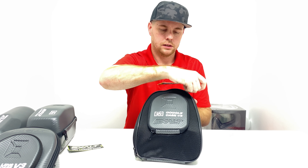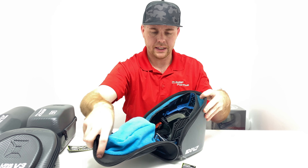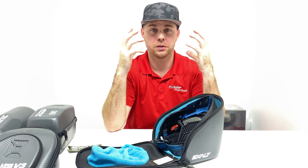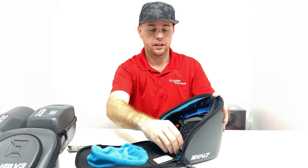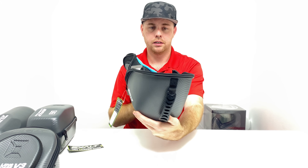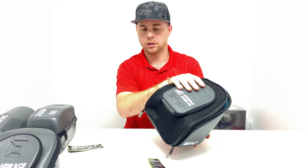This is an EBS goggle — I tried to find the largest mask we carry as far as physical size goes, and it is a snug fit but it fits perfectly inside. As you can see on the top, it doesn't hang over and it closes no problem.